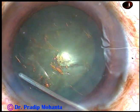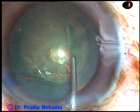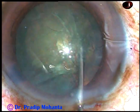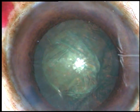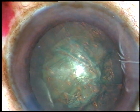Now hydrodissection. The fluid wave has gone to the opposite equator and the nucleus is mobilized. The nucleus is rotated, and now some more viscoelastic substance is injected.